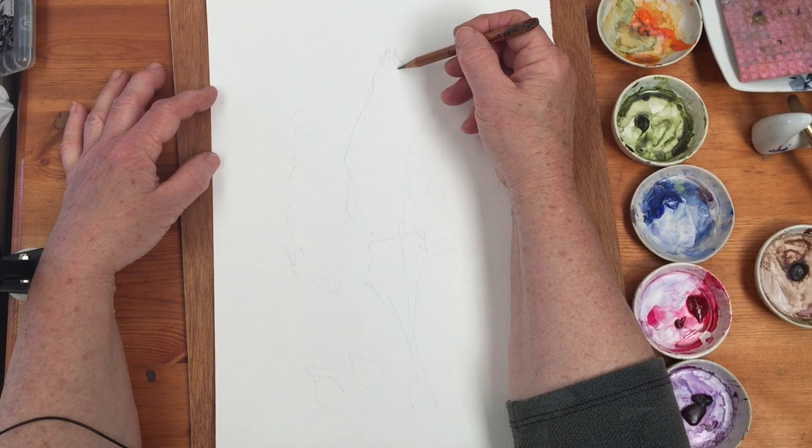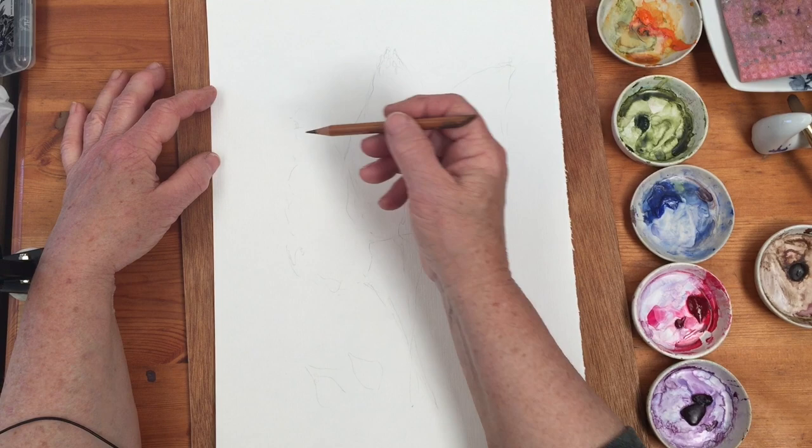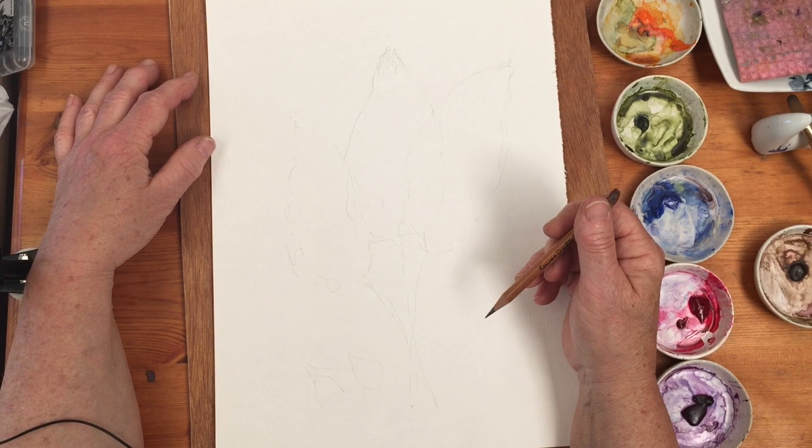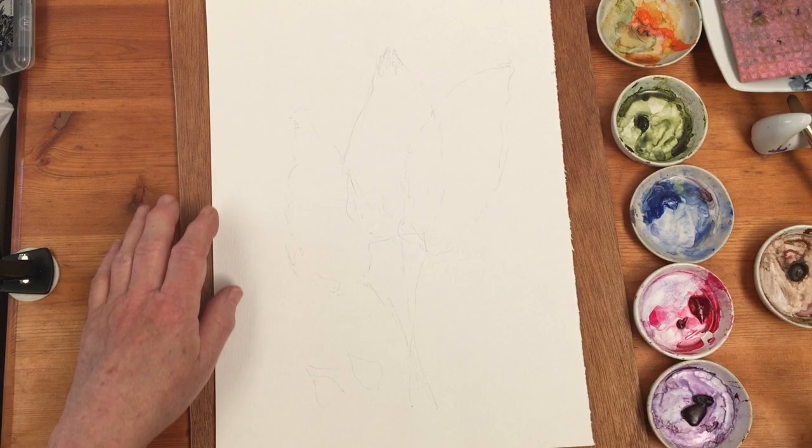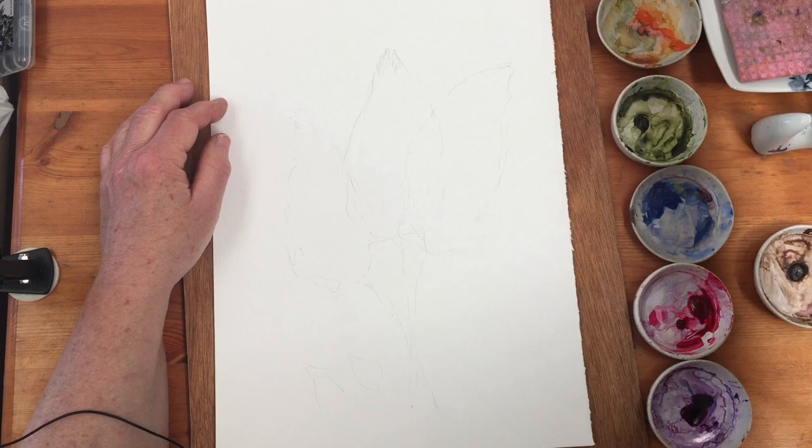If you look at the lilac flower, the florets are smaller at the top and get bigger as it goes down. The color varies over the whole thing, but for the purposes of this artistic interpretation I'm going to make this one bluish, this one mauve-ish, and this one pinkish.